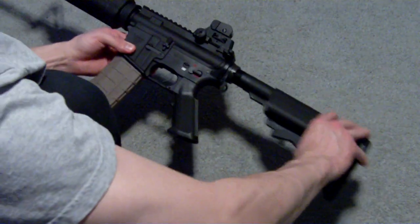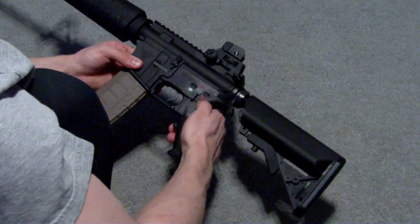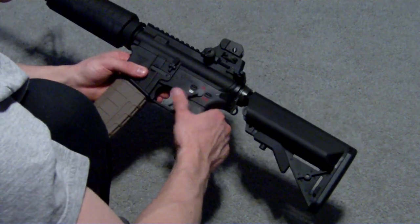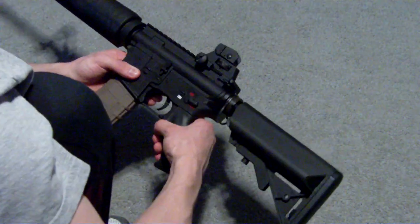When you get the gun, it has a collapsible stock, safe, semi, and full auto. The switch is very nice — it's clean, it locks in place, it's not wobbly at all. Gun is very sturdy.